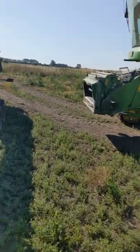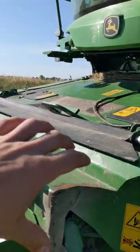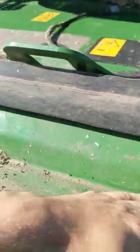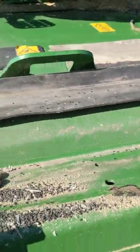So the first thing we have to do is on the front of the combine we have the bit where the header sits. We have to clean all of this off to make sure that the header sits really level and connects properly. This is probably the worst bit of the job — it's so dusty.